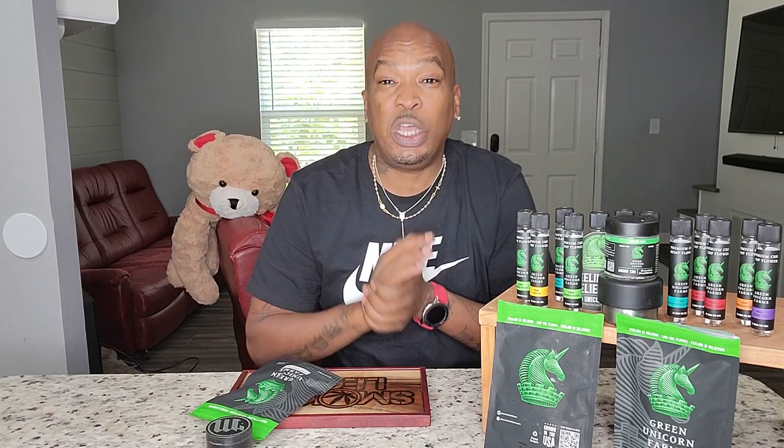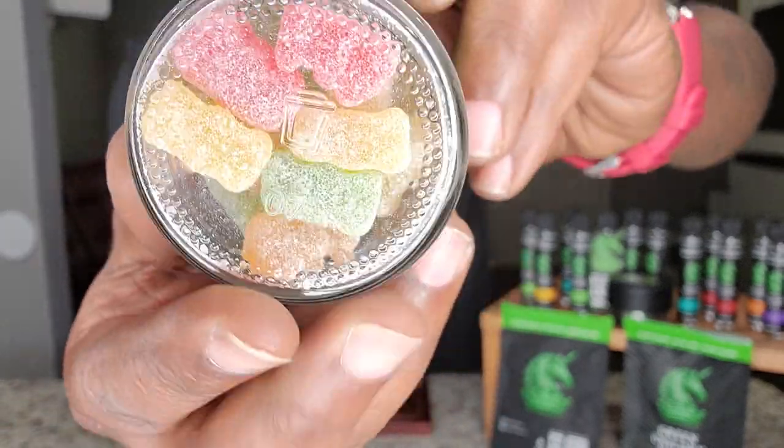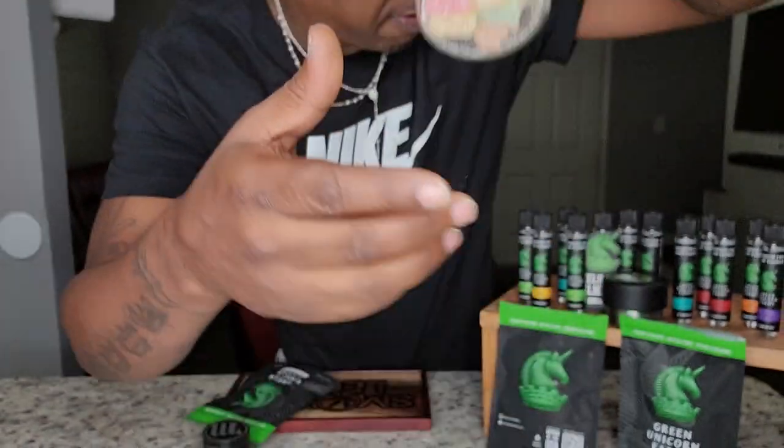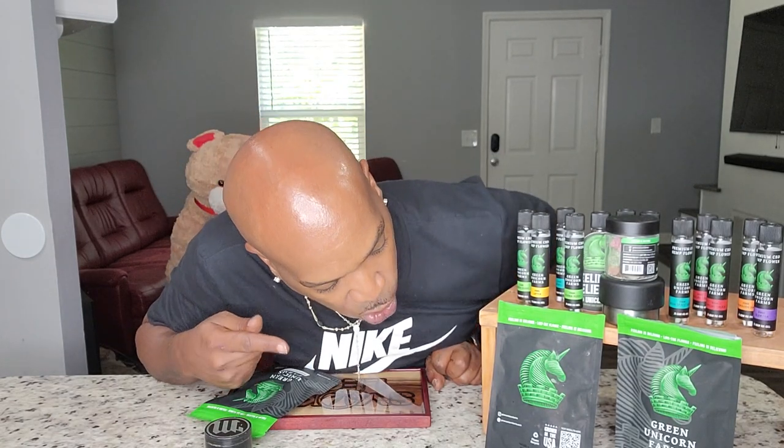Today we have a special treat from Green Unicorn Farms. I've reviewed a lot of their products — every single pre-roll, I did a review on every strain. Now what I haven't tried yet — I'm going to do a review on these as well if you guys want me to — they have some CBD gummies. These are the cutest-looking little gummy bears ever. I had the orange peel, I had the special sauce. The orange peel indoor was magnifical. Because I liked it so much, I had to go get one of my favorite strains.